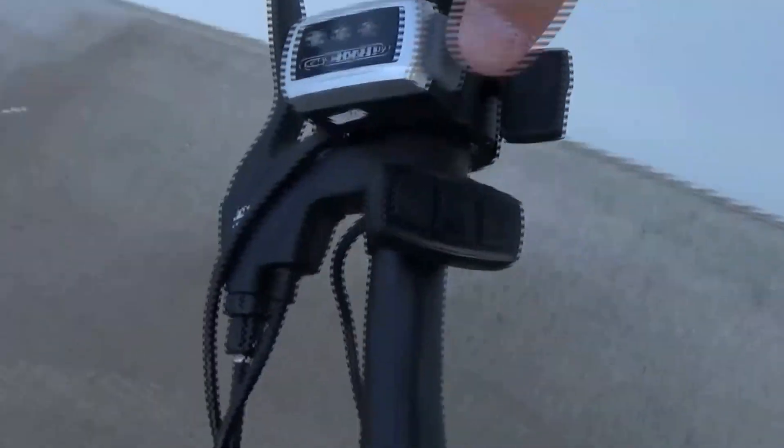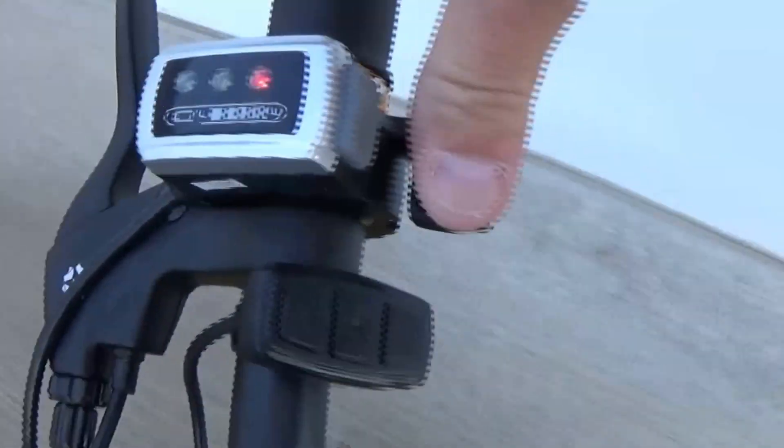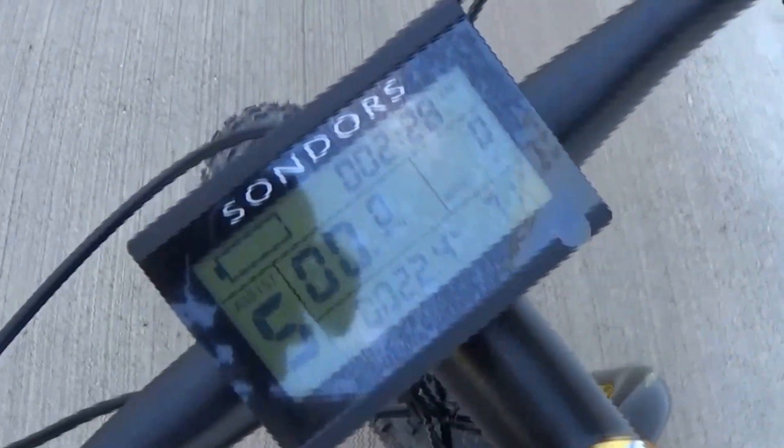I rode it for like two weeks with just the basic setup and I'm almost out of batteries now. Then I got the LCD screen, which is really great — it really boosted the power on the bike. It didn't make it go too much faster but I was able to get up hills.